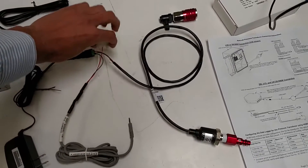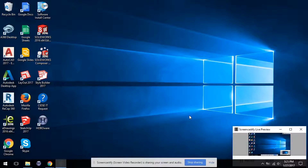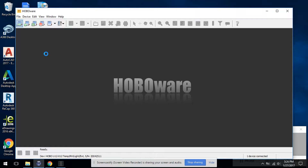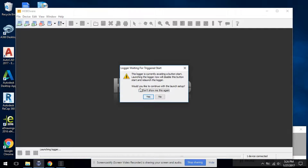Then we connect the data cable to the sensor. We've got the data logger plugged in via the USB cable to the PC. We're going to launch the configuration program. We need to tell it which sensor to use for the external input port. We're using a 200 psi gauge range pressure transducer, so we'll start the configuration.